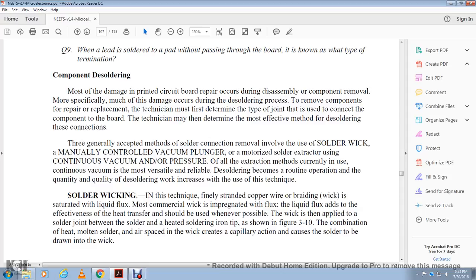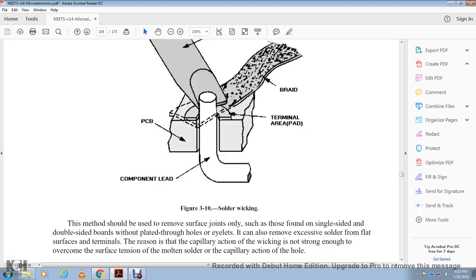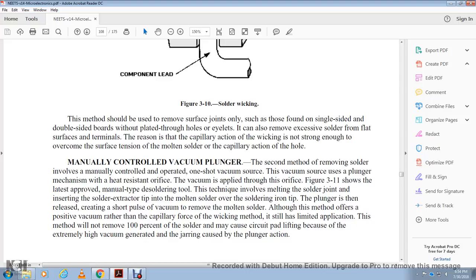The soldering iron tip is placed on the braid at the terminal area of the printed circuit board at the component lead. This method should be used to remove surface joints only — those found on one side of a double-sided board without plated-through holes or eyelets. It can also remove excessive solder from flat surfaces. Capillary action is not strong enough to overcome the surface tension of the molten solder in the hole. Manual controlled vacuum plunger: the manually operated one-shot vacuum solder extractor heats the plunger and creates a vacuum when the plunger is released. Figure 3-11 shows the manual type desoldering tool. The solder extracting tip is inserted over the molten solder and the iron tip plunger is released, creating a short pull of vacuum to remove the molten solder. This method is still limited — it will not remove 100% of the solder, as a thin film may remain causing circuit barrier lifting.